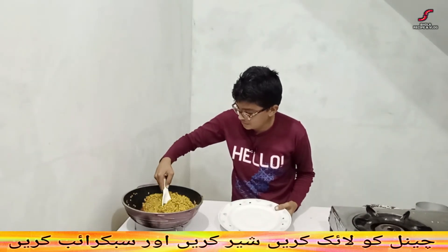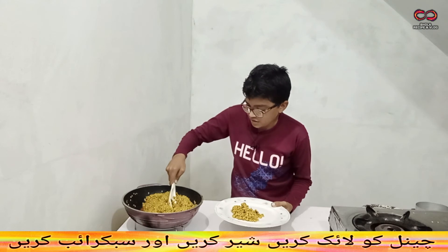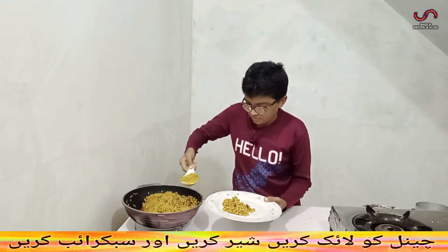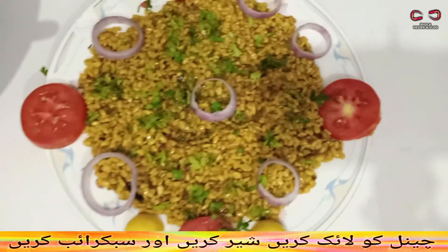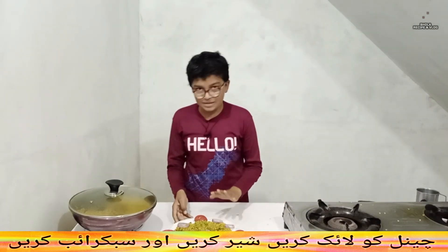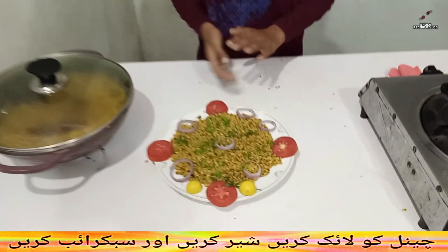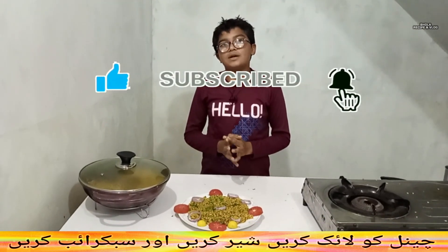Here we are going to demonstrate a different restaurant. You can see this dish is very good. If you watch our videos, subscribe and share the video, so you can watch our videos. This is very good. Allahu alayhi wa sallam.